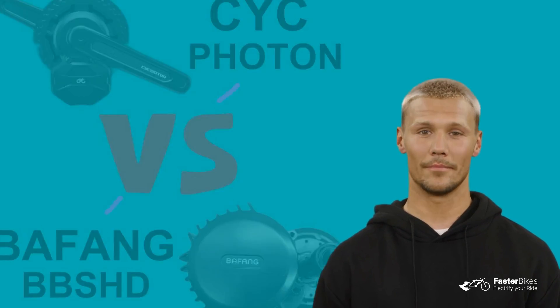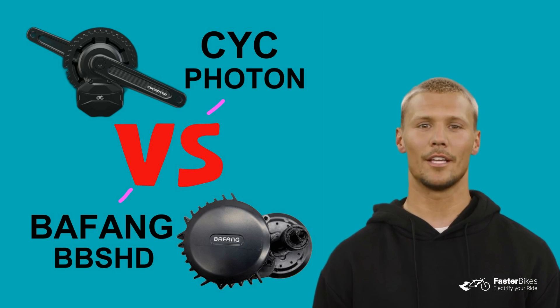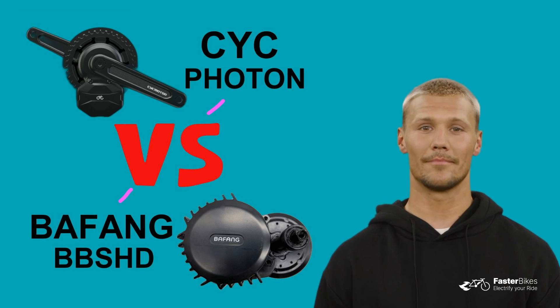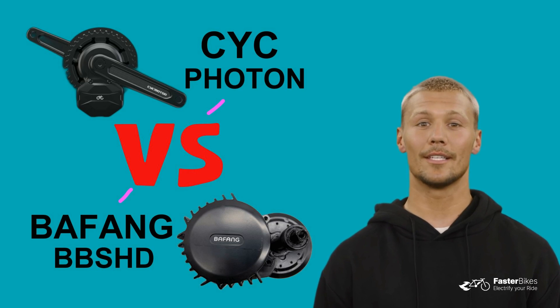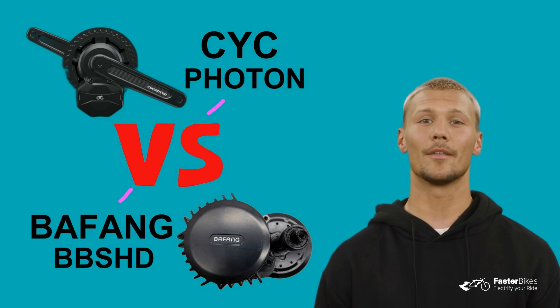Hi everyone, we really appreciate all the fantastic suggestions you've given us for comparing the Bafeng BBSHD and CYC Photon e-bike motors. These are really great motors for converting a bicycle into an e-bike. In our first comparison video, we covered the motor noise difference, which you can find linked above. Today, we'll delve into other points you suggested, such as motor data, weight, dimensions, chainrings and displays. Get ready for an electrifying showdown as we dive into the ultimate face-off between two popular e-bike motors.